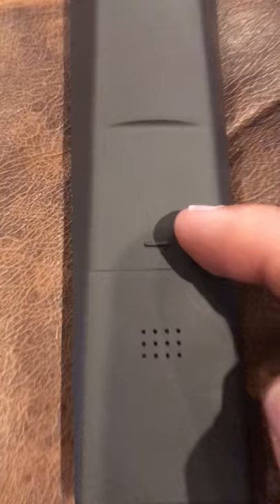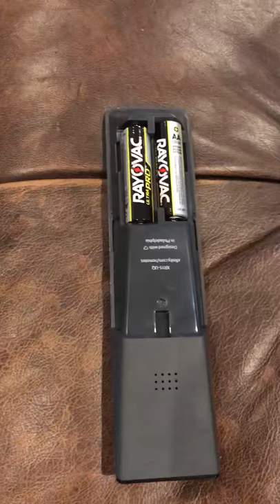See this little raised mark right here? That's very important. You have to put your finger on that, press down and push — it'll pop right open. Change your batteries and slide it back on.